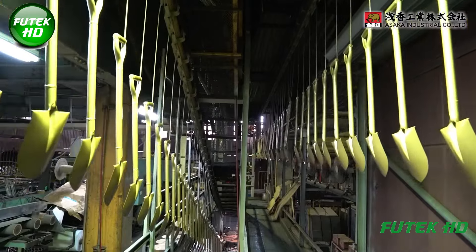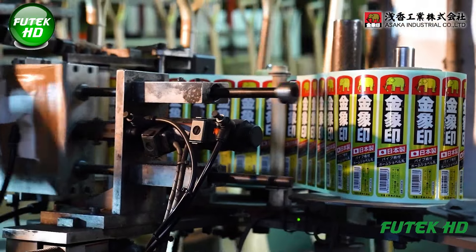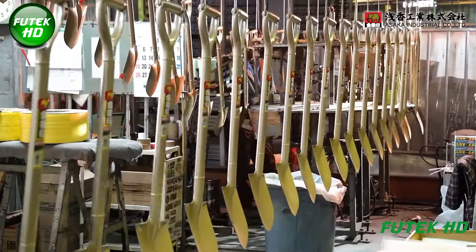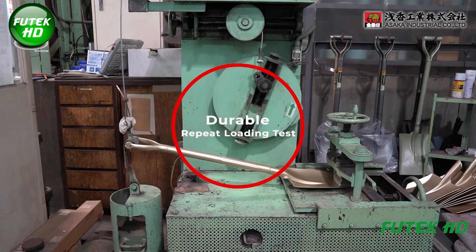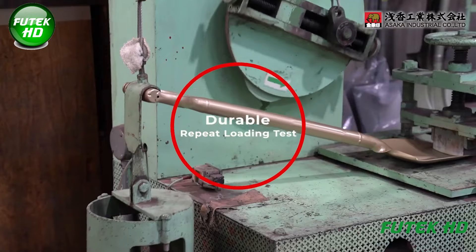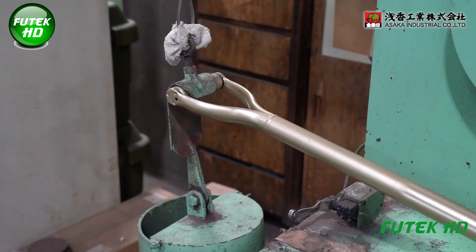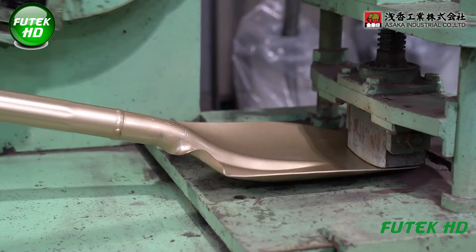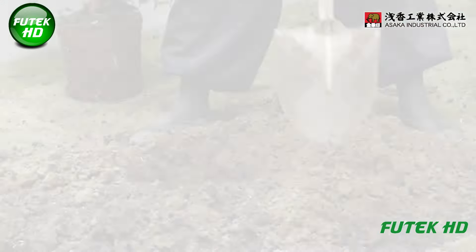The paint layer also enhances the tool's appearance and is applied through spray guns or electrostatic painting methods, ensuring an even coat. Finally, the shovels are subjected to a durable repeat loading test, where they are repeatedly tested under simulated working conditions to ensure long-term durability.